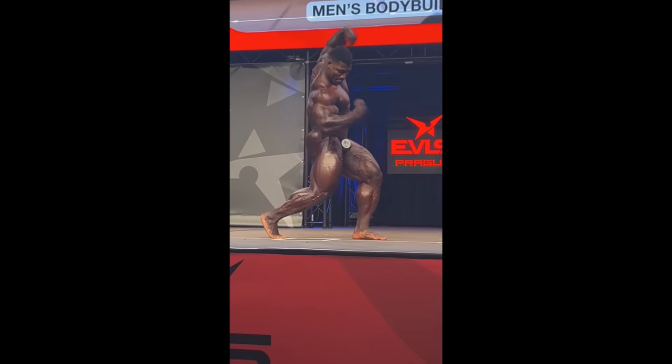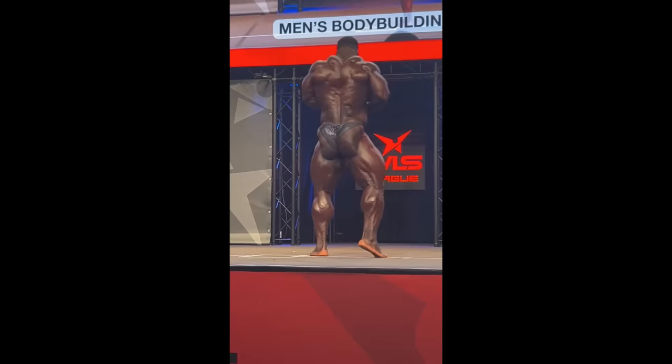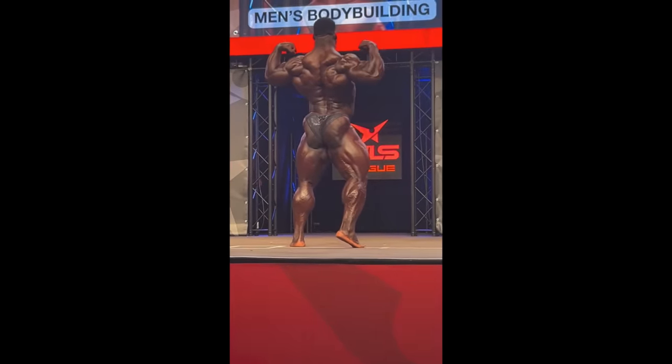He is up there — he is one of the freakiest guys right now. I can see him really dominating that Mr. Olympia stage very soon. As far as next year, I do see him in my top 5.